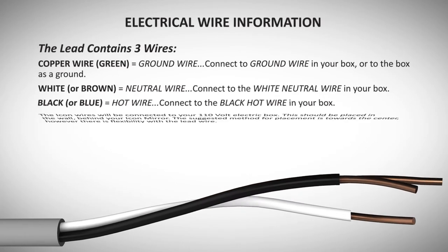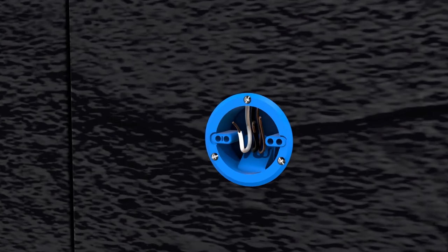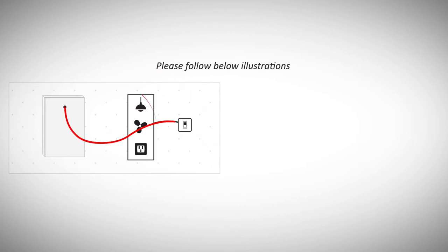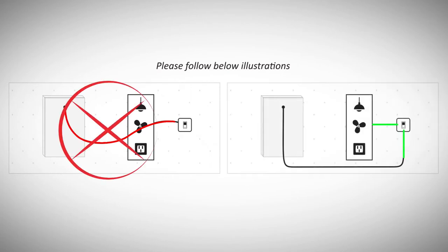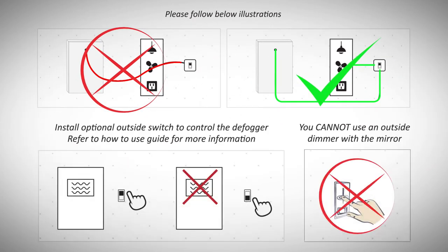To avoid electrical issues and ensure proper cabinet installation, it is important that the electrical box be placed directly across from the wire exit. To ensure the cabinet's optimal performance, please do not install any fixtures on the same line as the cabinet. We recommend connecting the cabinet directly to a switch, as it will improve the cabinet's functionality and allow you to turn the heating element on and off.